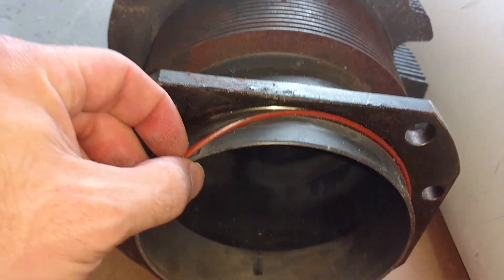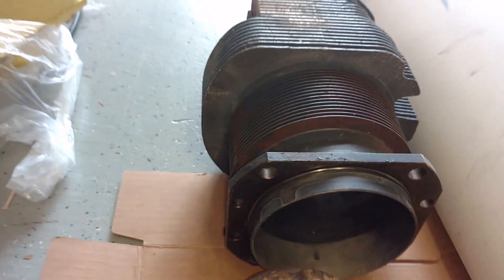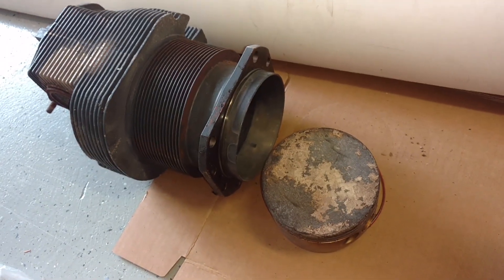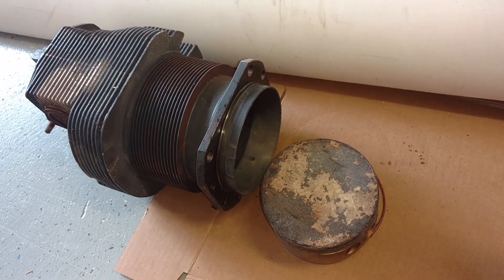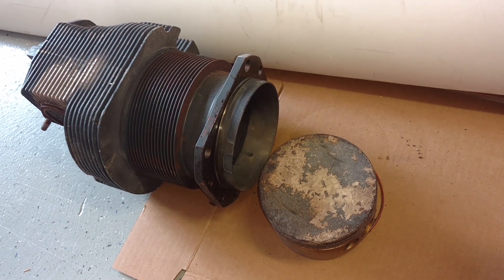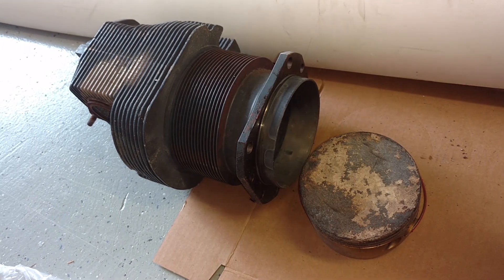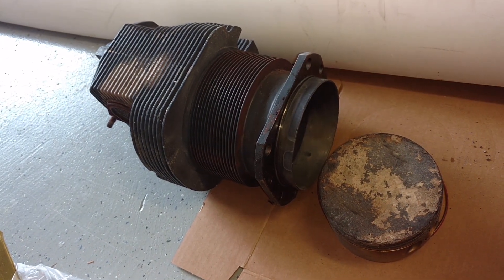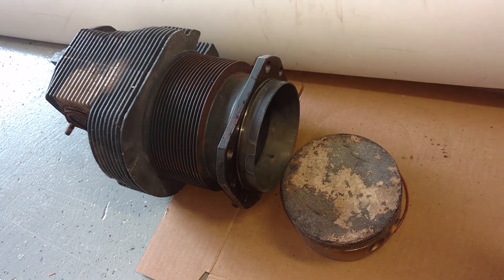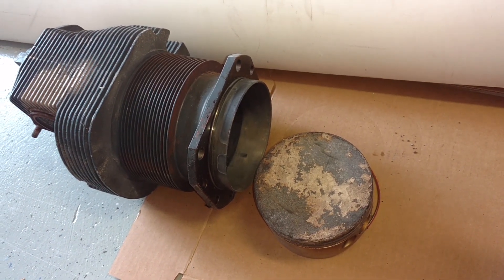That's pretty much it for our engine cylinder and piston. Hopefully that helps you get a better understanding of what you're looking at when you look under the cowling of your airplane and helps you visualize how the engine actually works. If you have any questions at all, leave them in the comments below. Thanks so much for watching — make sure you check out our online course at fly8mikealpha.com, and as always, if you can't fly every day then fly at mikealpha.com.